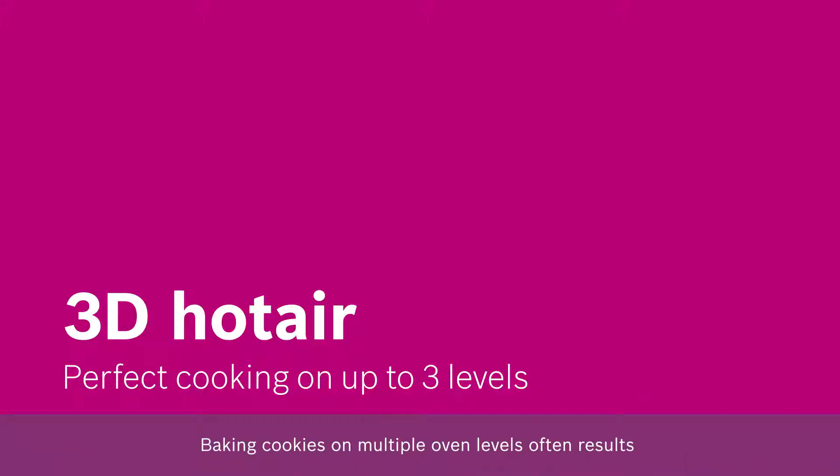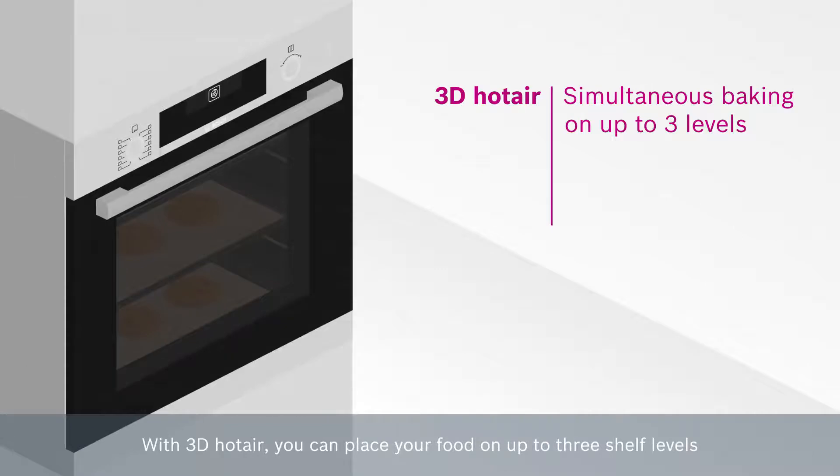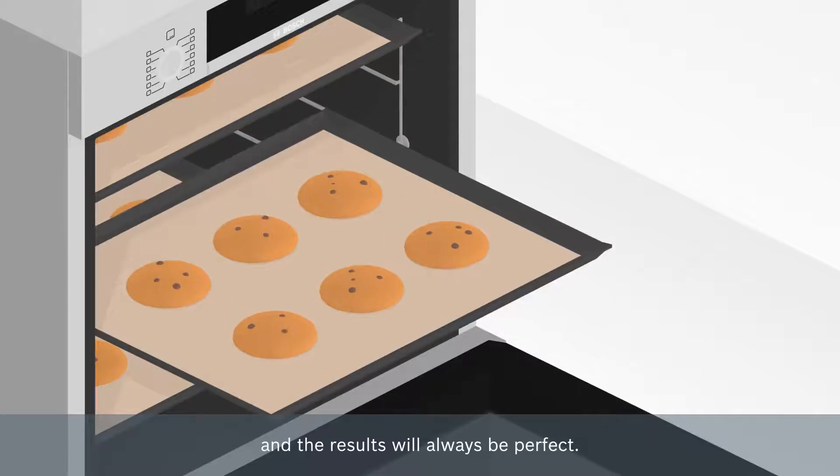Baking cookies on multiple oven levels often results in quality differences between the baking sheets. Not anymore. With 3D hot air, you can place your food on up to three shelf levels and the results will always be perfect.